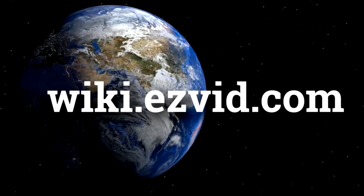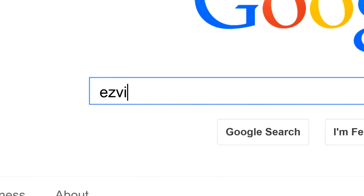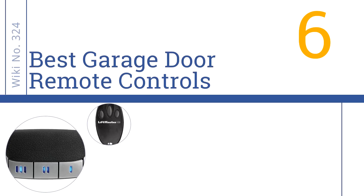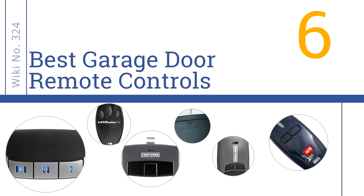wiki.easyvid.com. Search EasyVid Wiki before you decide. EasyVid presents the 6 best garage door remote controls. Let's get started with the list.